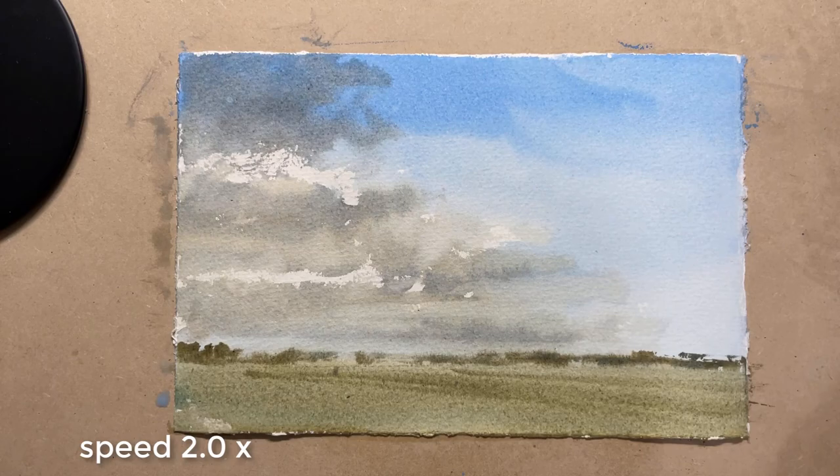I hope you enjoyed this demo. It's just a simple painting to understand the process of simplifying skies. Just give it a go and see how it turns out. Thanks for watching and happy painting.